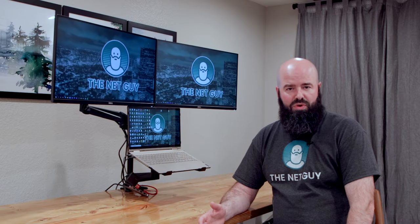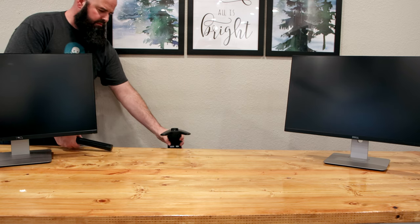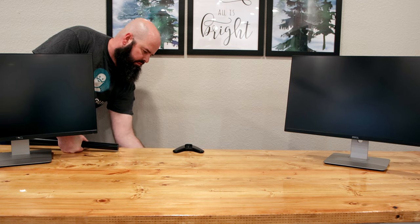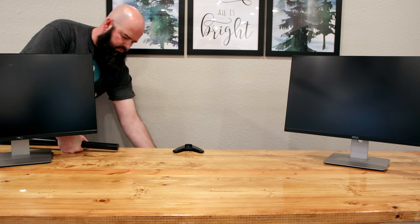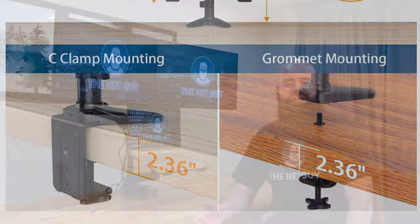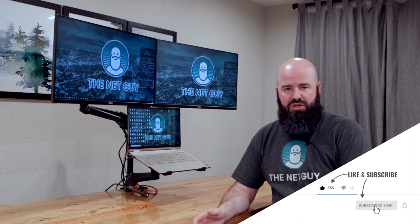The VESA mounting plate supports 75x75 or 100x100 millimeter screw patterns, so almost any VESA monitor mounting will work. Assembly goes pretty quickly — about a 10-minute job. It all starts with putting the base clamp on the table. Grommet mounting through an existing cable hole is also supported and is the strongest mounting option. It supports desk thicknesses up to 2.36 inches, and I'd recommend a minimum of three-quarter inch thickness if you're really going to put some load on it.